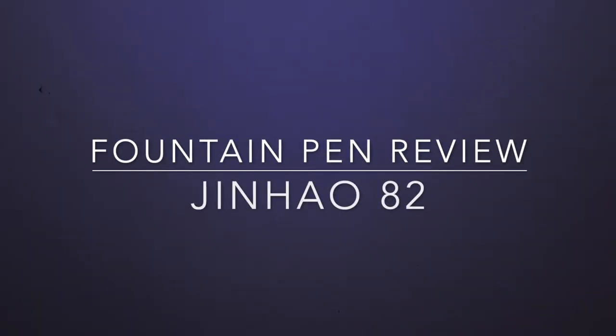Hello and welcome to today's video. Today we're looking at another Jinhao pen. Jinhao have been really smashing it out of the park in the last 12 months with the release of a number of really lovely pens.